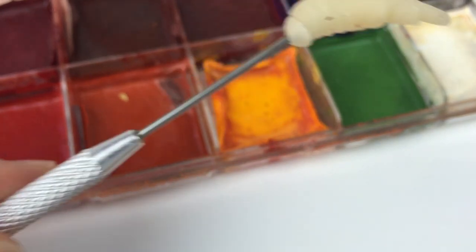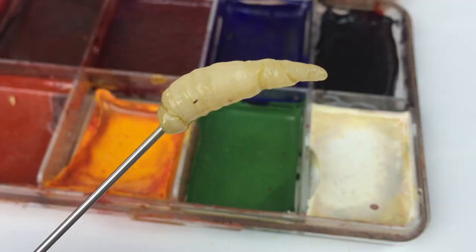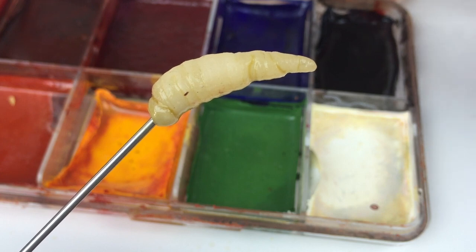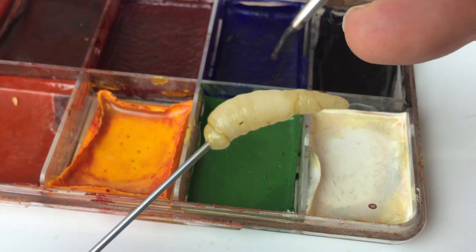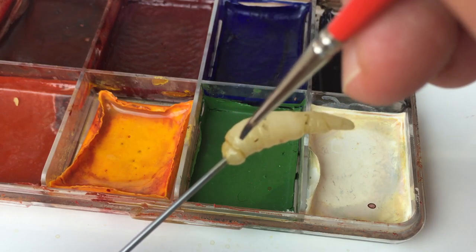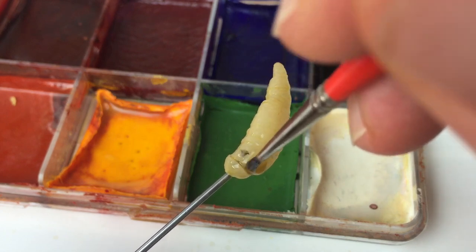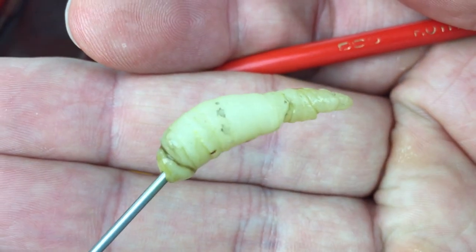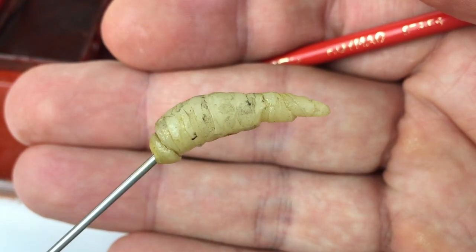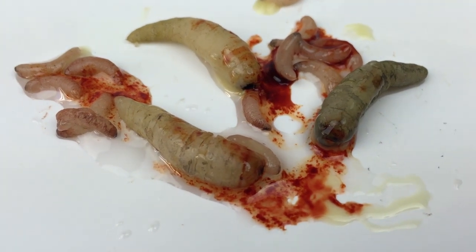Similarly to the maggots, I've secured one of them at the end of my sculpting tool here. I'm going to go in and just add a yellow wash over the top of these. Once that yellow has dried, the only thing I would do now is just go back in with a little bit of black - not too much - and just add some subtle spotting along the body. You could even go in between the crevices as well to highlight some of the detail that you sculpted in, and just add a little bit of separation between the head and the body.